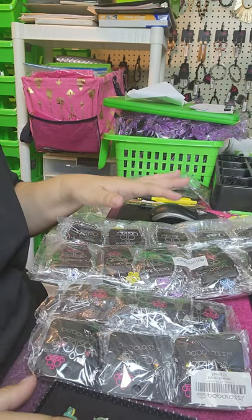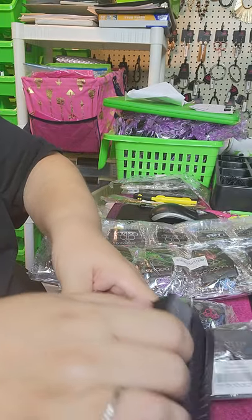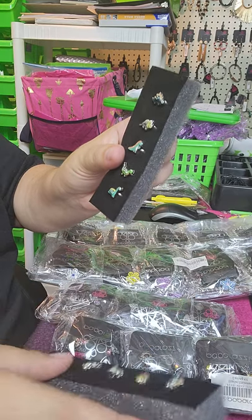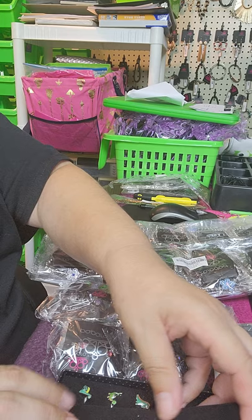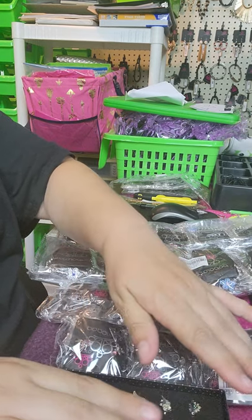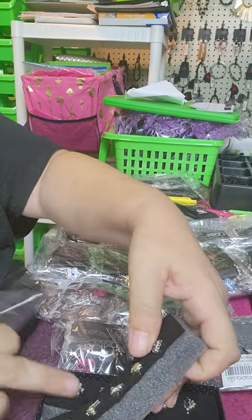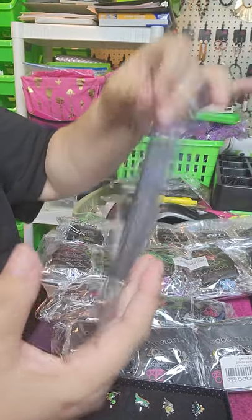When I get the rings in, I take the sponge out and just cut them right in half. Then I repackage these and label them because I use Comments Sold, so I have to barcode everything. But if you don't, that's fine. Then I will just package one of these in here — this is the packaging that the rings came in.